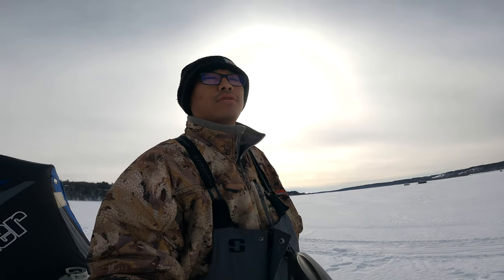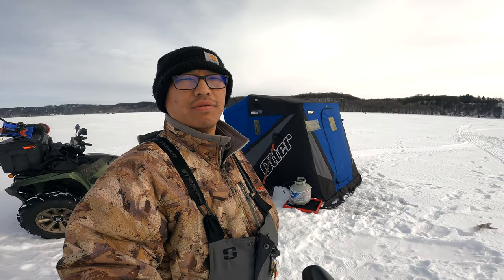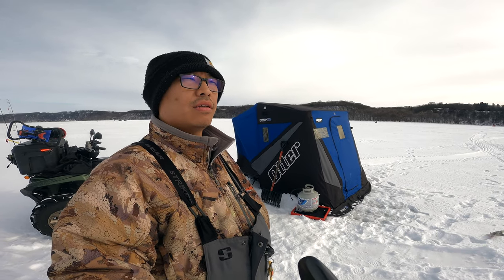Hey guys, so today I'm at Bayport, but this video is not about me fishing — it's about the equipment I use for my fishing trips. As you guys have seen many times on my videos, I have an ATV and one Otter flip-up, so today I want to show you guys my setup. It's pretty basic — I'm pretty sure it's like everyone else's out there.